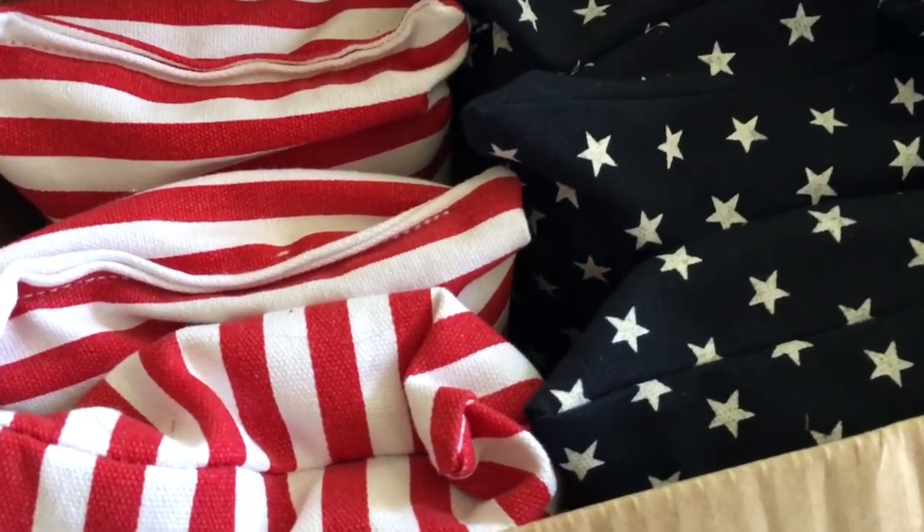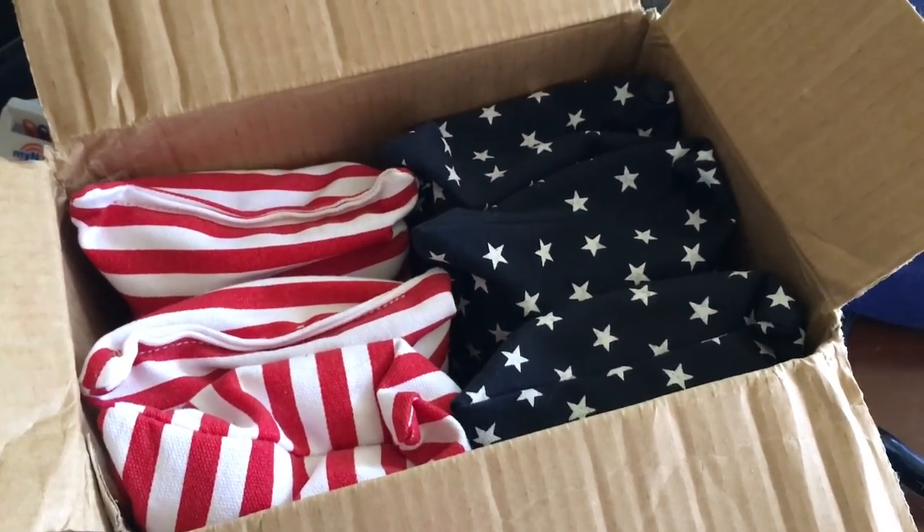What goes better with new cornhole bags? How about a new cornhole board on Charlito's way.